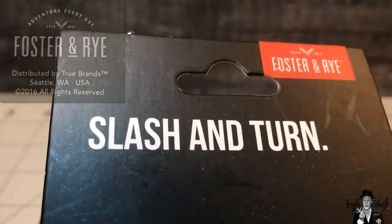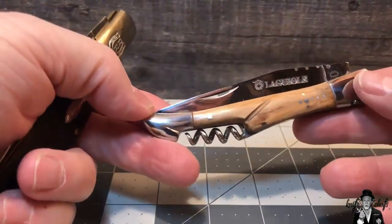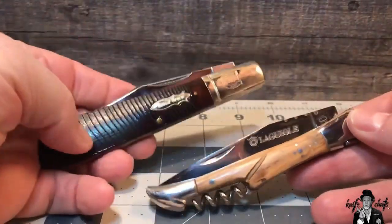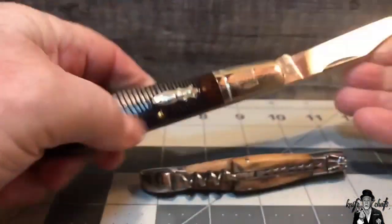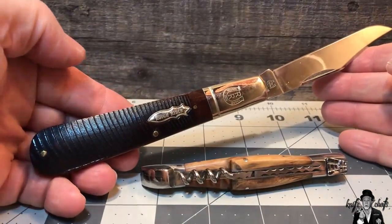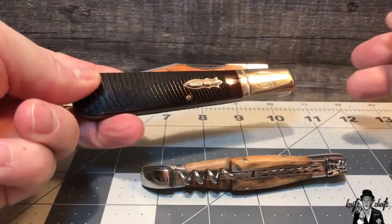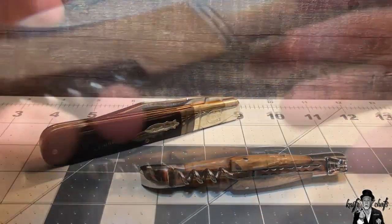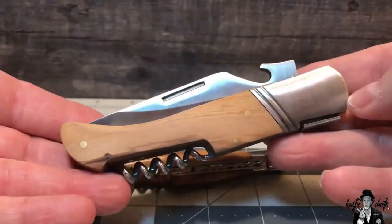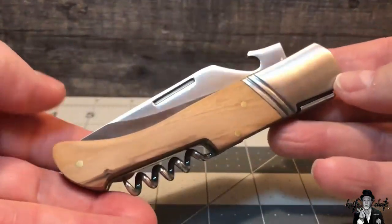What in the world could a Slash and Turn be? Imagine, if you will, a Layol picnic knife and a Granddaddy Barlow getting together while they're out on that picnic and saying, hey, I got a great idea — let's have a baby. And that, my friends, is what your Slash and Turn is. Here's the bastard son of the Layol picnic knife and a large Barlow: the Slash and Turn.